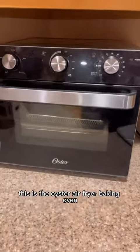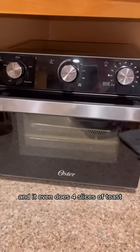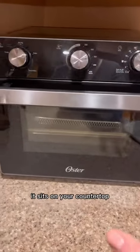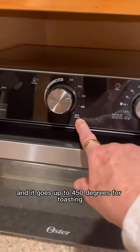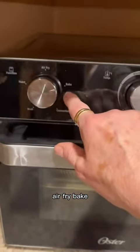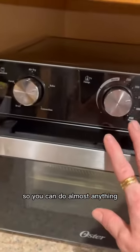This is the Oyster air fryer baking oven and it even does four slices of toast. It does almost anything you can think of. It sits on your countertop and it goes up to 450 degrees. You can toast, air fry, bake, and it has a convection oven and broil setting. So you can do almost anything.